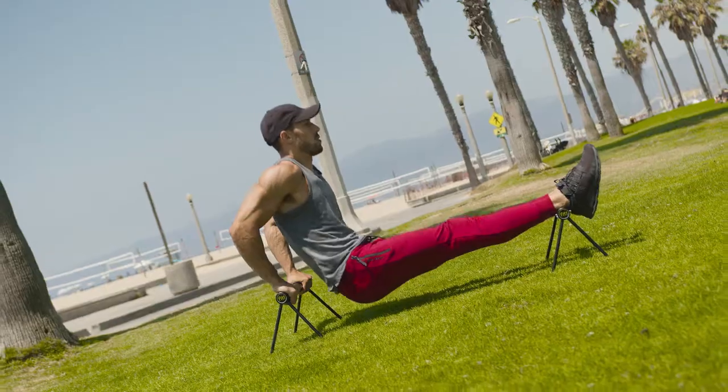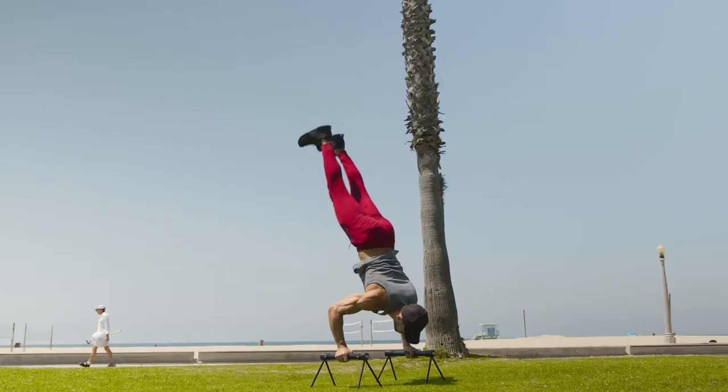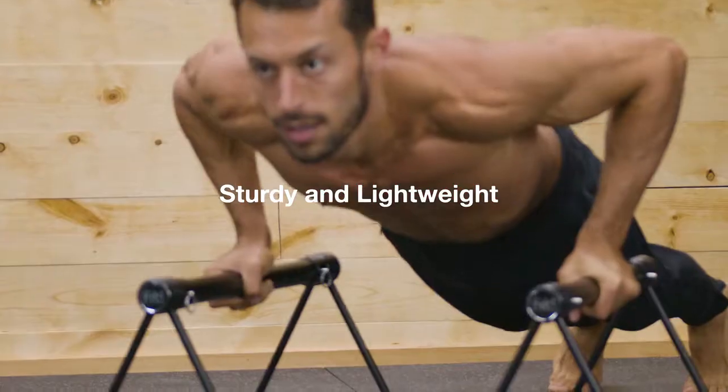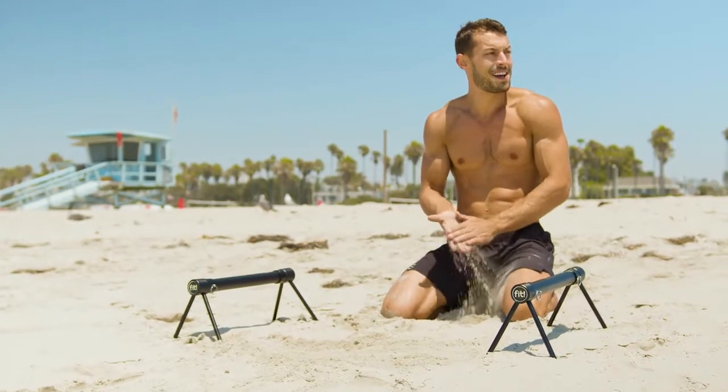Practice push-ups, dips, L-sits, handstands, and other skills. Engineered to be sturdy and lightweight, the Fit P-Bars are a great addition to any body weight or calisthenics training.